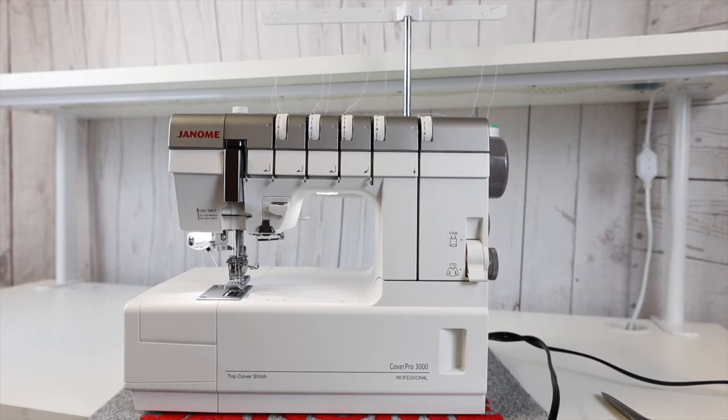You may not need the 3000. Janome also has a CoverPro 2000, a CoverPro 1000, and a CoverPro 900. But let's show you what this top-of-the-line machine can do for you.